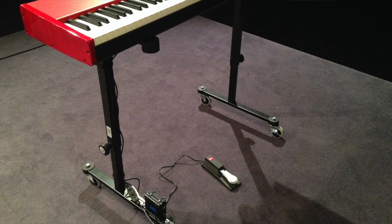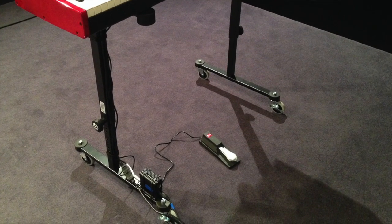We make changes to our stage every week. For Wednesday night, our setup is different than Sunday, so we're moving around our keyboard quite a bit. We had the typical scissor stand or X stand, and it just didn't work well for us because I was having to take the keyboard off, set it to the side, move the stand, and set the keyboard back on. When I saw this rolling keyboard stand, I thought that's the answer to our problem.